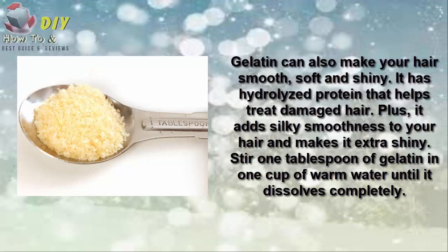Number five is gelatin. Gelatin can also make your hair smooth, soft, and shiny. It has high protein content that can help treat damaged hair, and it adds silky smoothness to your hair, making it extra shiny.